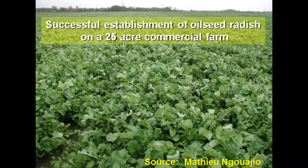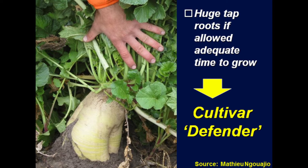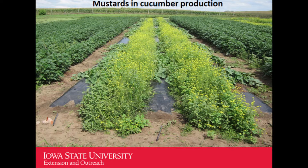We established oilseed radish on a 25-acre commercial farm in Michigan. The grower is so sold on oilseed radish that it is difficult to get him to try other cover crops — we keep recommending rotation and diversity. Here is a picture from that plot showing cultivar Dakin oilseed radish. The cover crop had a three-month growing period from late July, and you can see the amount of root biomass produced. This is another cultivar called Defender with a similarly impressive root system.